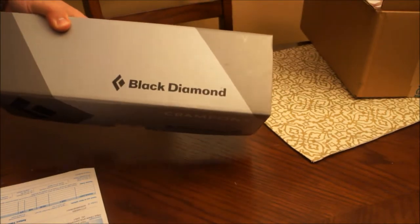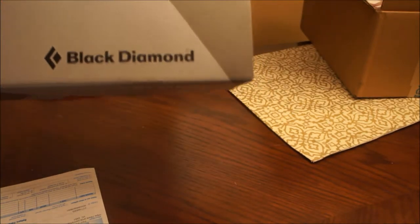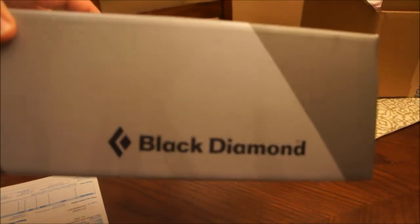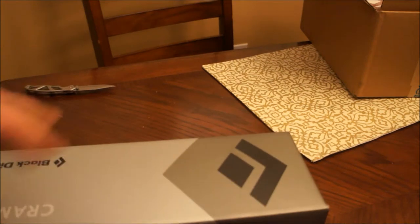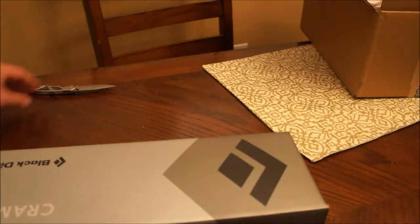For those of you who watched my last video, this will hopefully come in real handy. I returned my Hillsound crampons because of the failure in the bindings. And after doing some further research, I wasn't really happy with the overall performance of them.